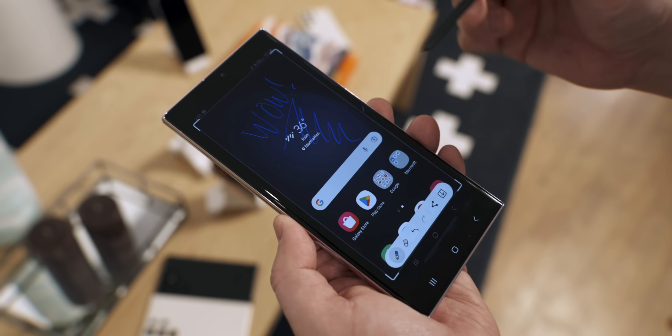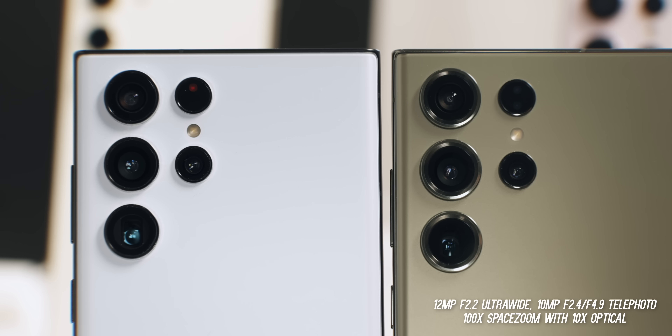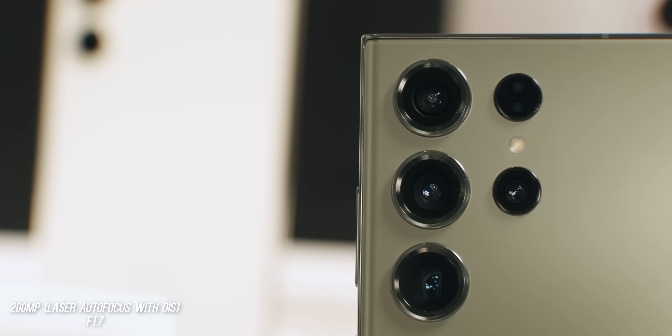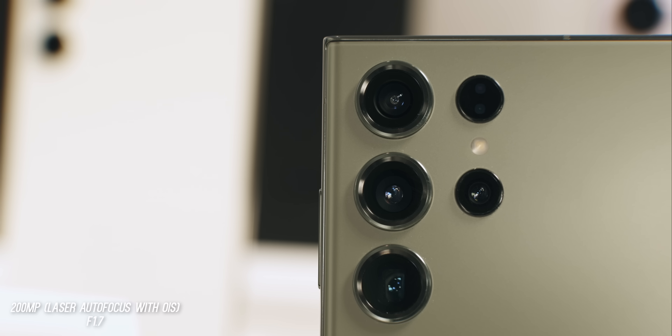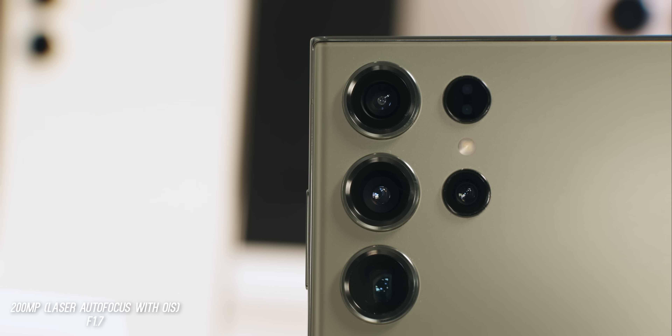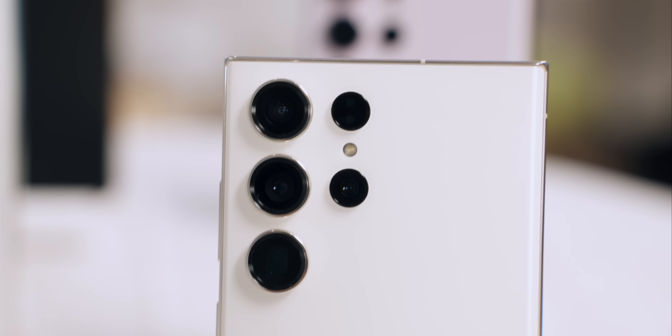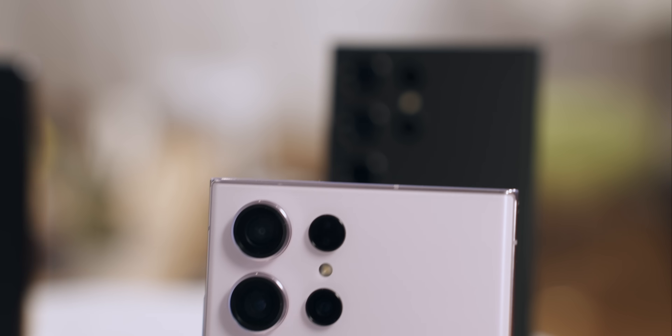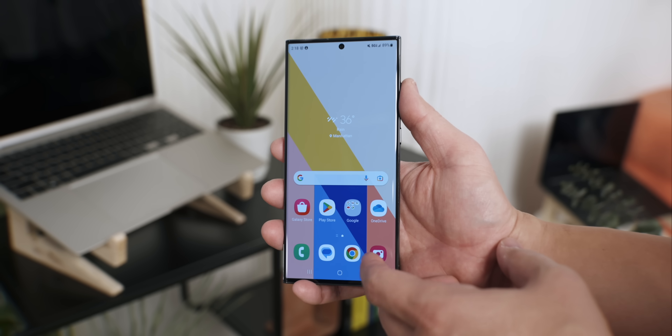The big difference here is the camera. The setup looks very similar to the S22 Ultra, but the rings around the cameras are slightly thicker. Samsung stated that all of these cameras are new, so stay tuned for camera comparisons. The big deal here is the 200 megapixel main camera sensor with an f/1.7 aperture, and they also said there are big improvements to the optical image stabilization, which I'm looking forward to. Let's jump into the camera app and see what's new.